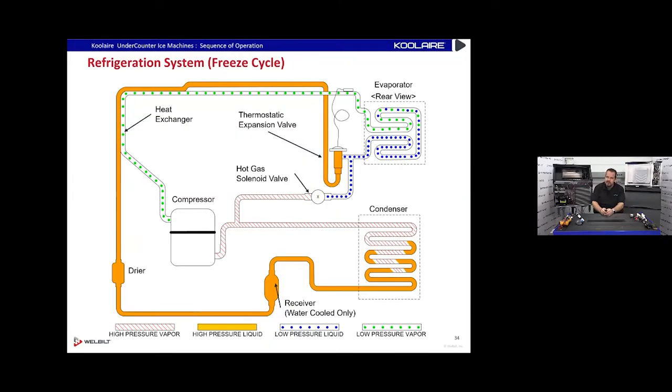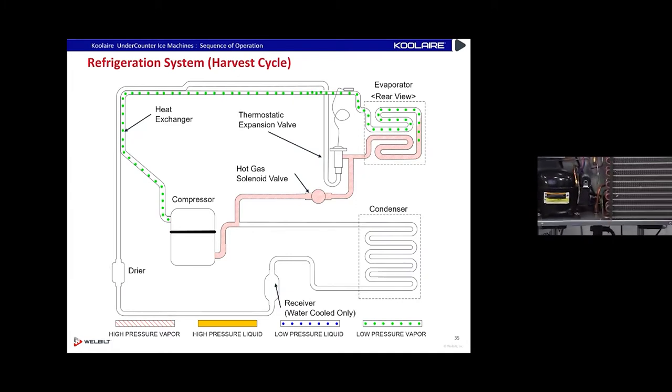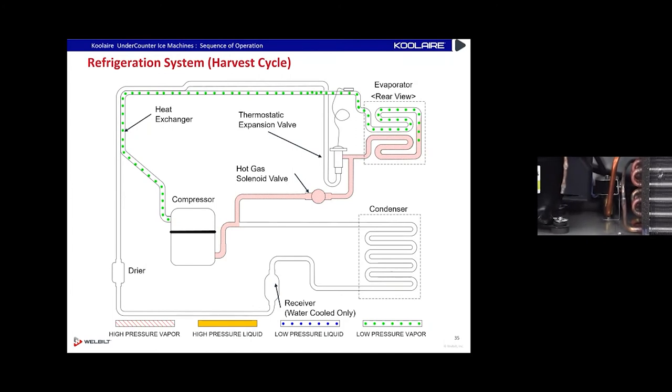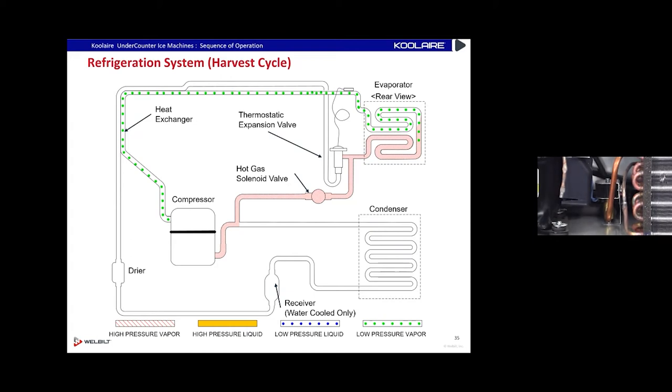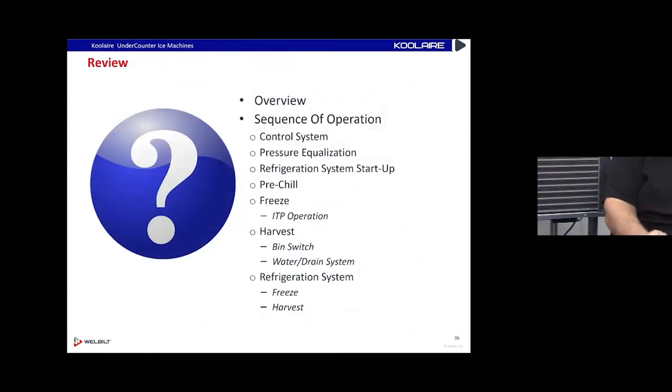The refrigeration system is very simple: a TXV valve, a hot gas valve, a condenser, and an evaporator. The only difference between freeze and harvest on the refrigeration side is the hot gas valve getting energized — that's it. That's the only difference. Energize that hot gas solenoid valve and we go into a harvest cycle.